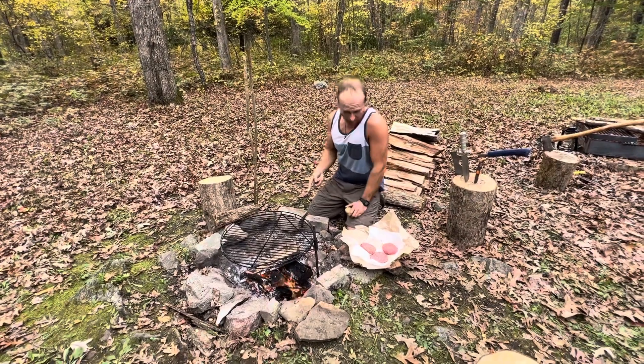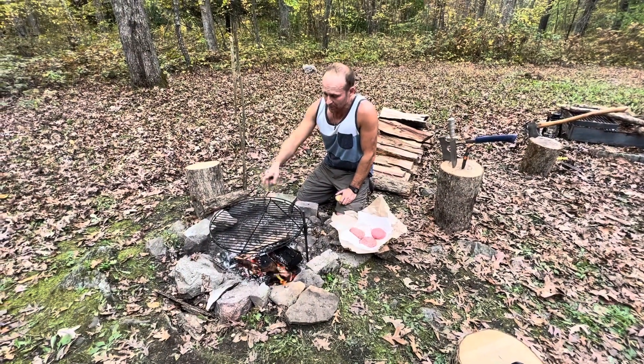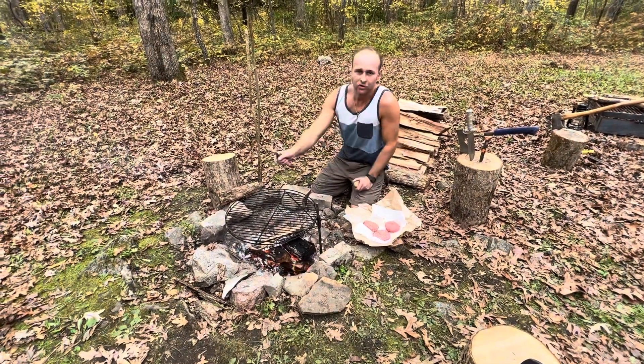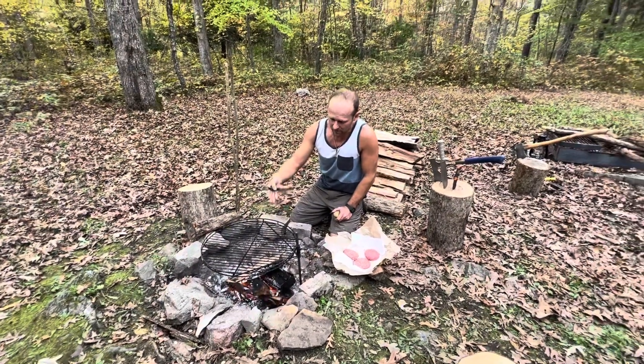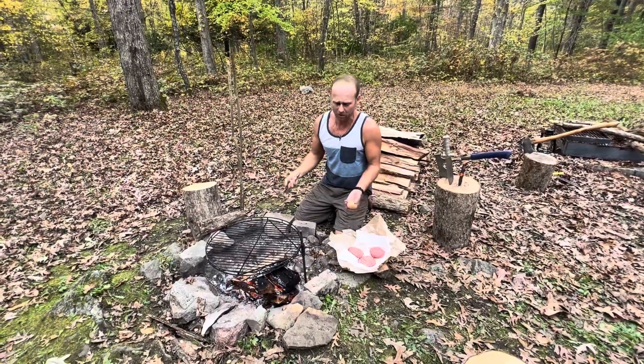When you're grilling at home, whether you're camping and using a metal grate, you don't want your burgers or meat sticking. Don't spray with those PAM sprays or aerosols or even oil, because that creates carcinogens — it's basically not good for you.